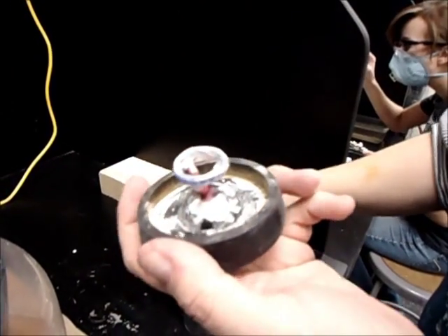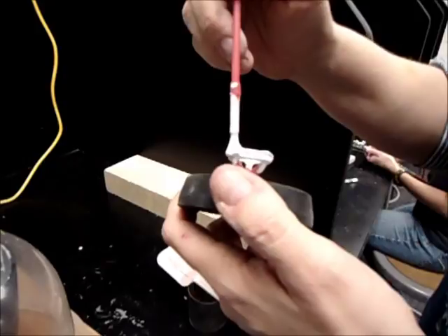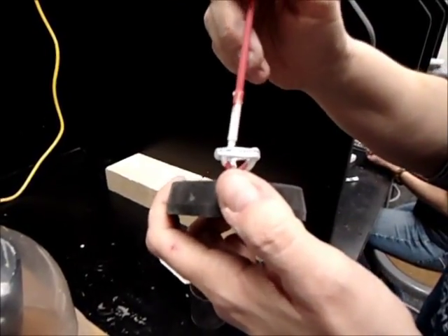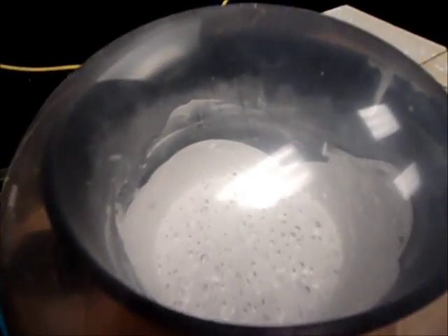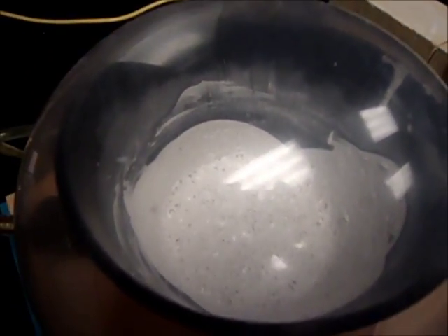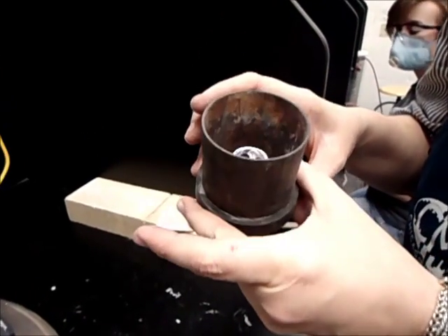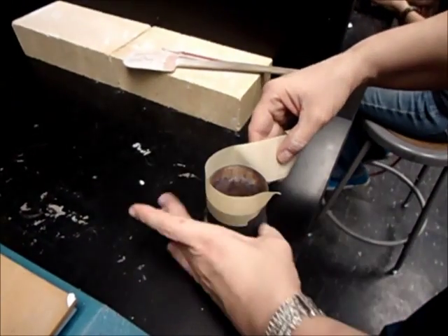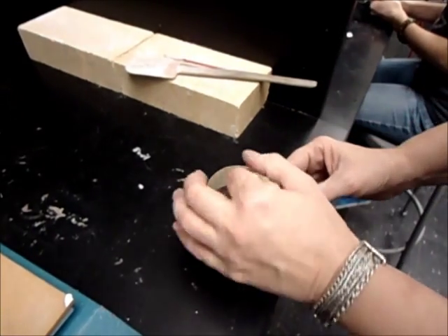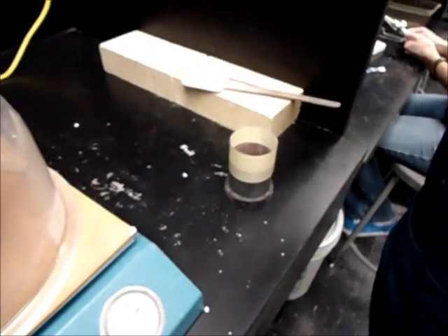What you're hearing in the background is the investment in the vacuum table — that is drawing all of the extra air out of it to keep the bubbles to a minimum. If you look at the investment now, it's rising up and the air is coming out of it. I've placed the flask around the base to hold the investment, and I'm putting tape around the outside edge which will act as a collar, and I'm putting the water for the investment as it goes back into the vacuum.